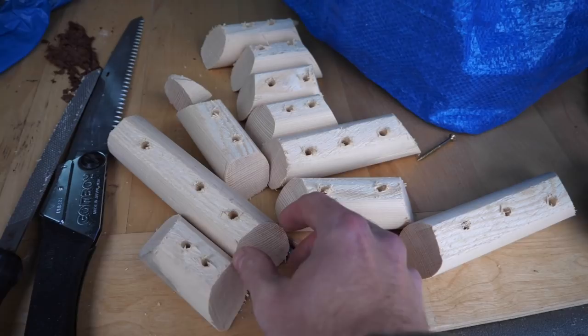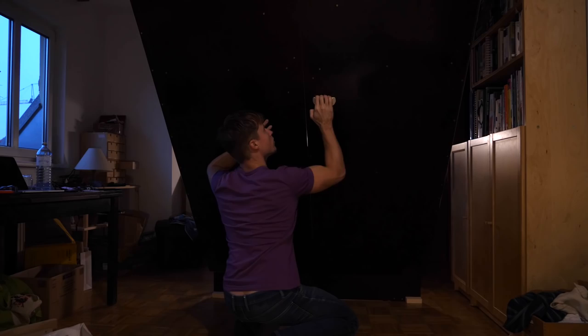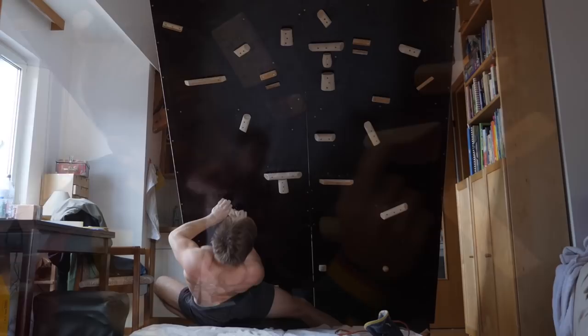When it comes to self-making wooden climbing holds, some are a lot easier to make than others. Edges and pinches are easy, while jugs, slopers, and finger pockets require more tools, sanding time, etc. So my training wall filled up with edges and pinches very quickly, while other holds lagged behind, leading to a very half-crimpy, pinchy wall.